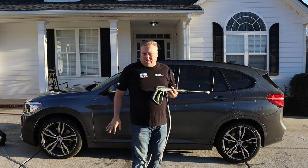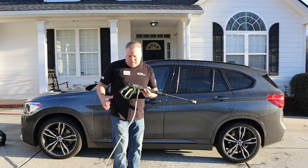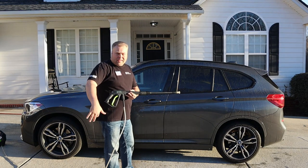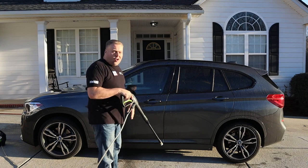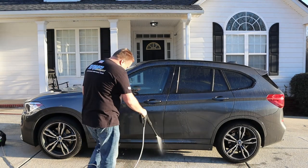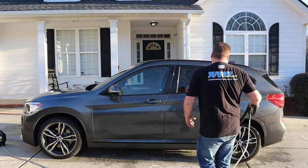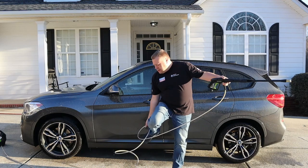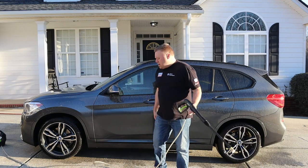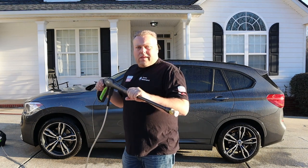One tip I have if you have a horrible hose like this: if you're going from front to back, keep the hose on this side of your body so when you're washing this way the hose can't hit the car. You can see this horrible mess I have here — it's just the most annoying thing ever. We're going to go try the soap dispenser now.